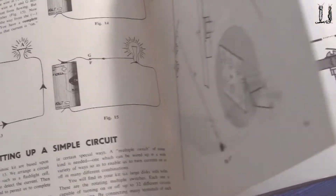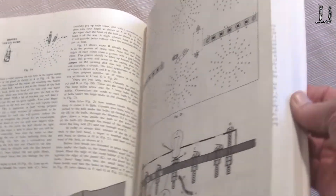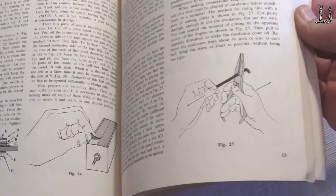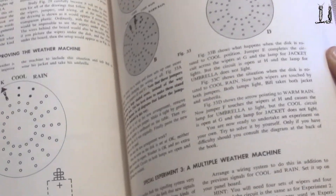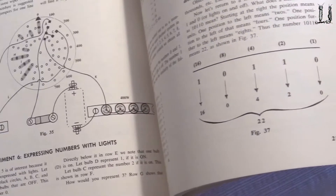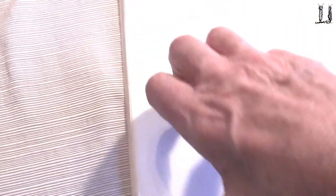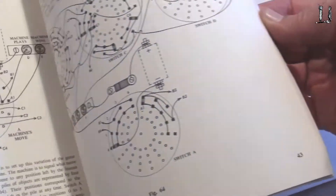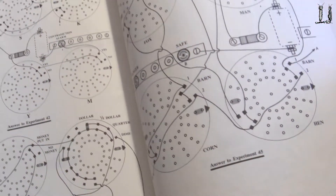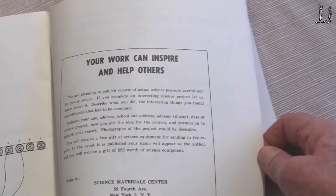There's a lot of dialogue about computers of its time, and then it gets into basic electronic or electricity circuits. Very fundamental — telling you how to build it, how the code wheels work. Over here a little bit of binary math you could do. This is certainly an interesting book with lots of different things in it, and some complex circuits in the back — complex for this kit. It says, 'Your work can help inspire others.'